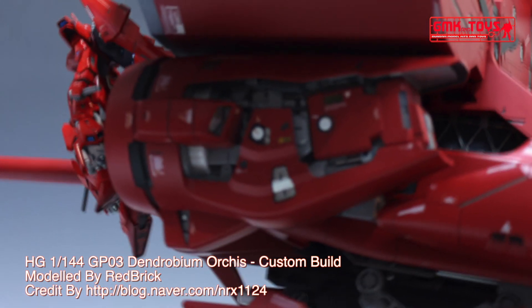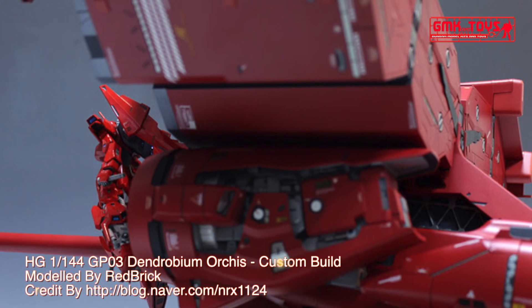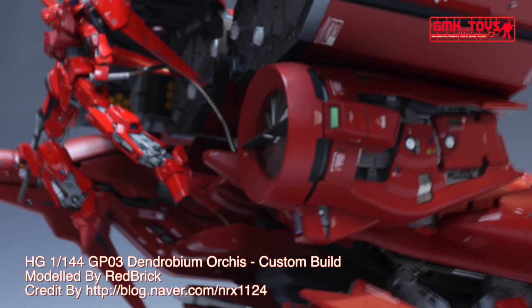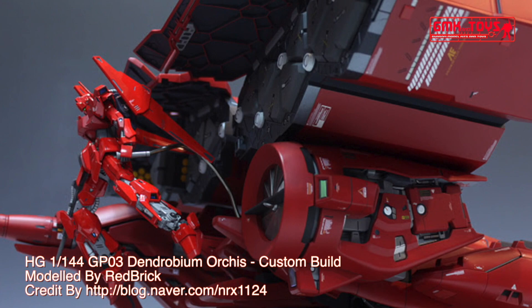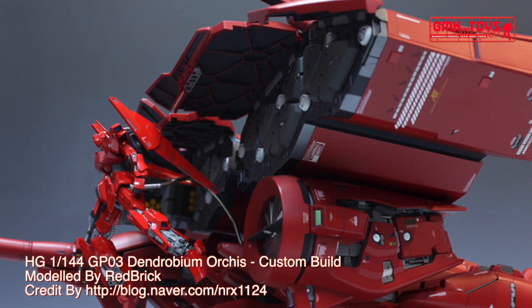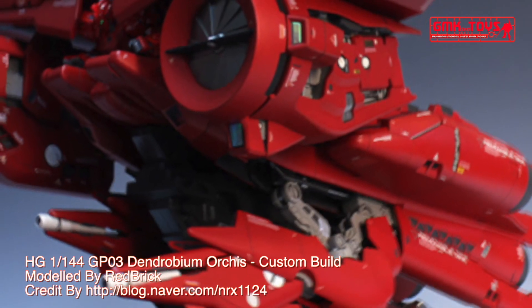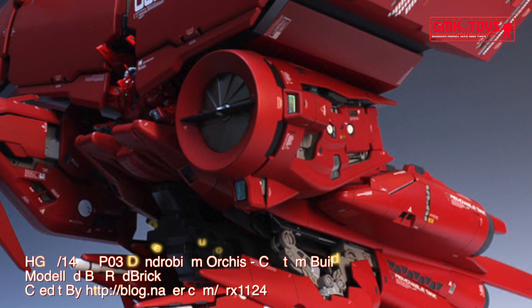The RX-78 GP03 Gundam Dendrobium — or GP03 — is the third unit of the Gundam Development Project, and is the combination of both the mobile suit unit, the RX-78 GP03S Gundam Dendrobium Stamen, and the armed base Orchis.